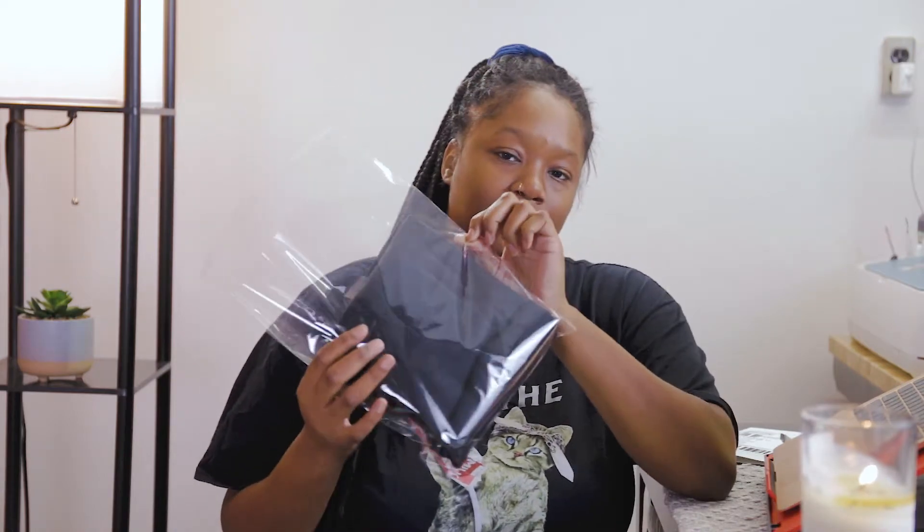So the first thing that I use are these clear self-sealing bags. I bought them from Amazon and I believe they were about $9.99 for 100 of them. I just use these to put my shirts inside. I'll fold my shirt up — I have one actually in the bag — and then I put it into the self-sealing bag.